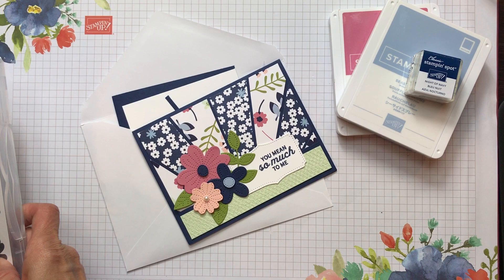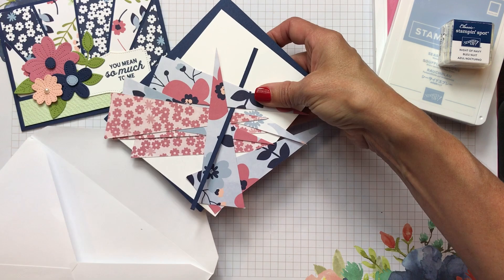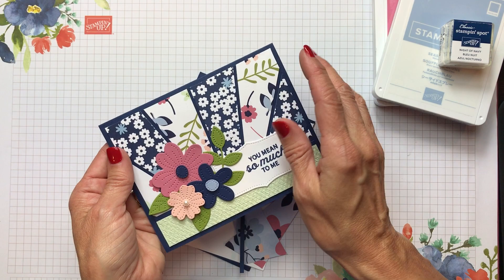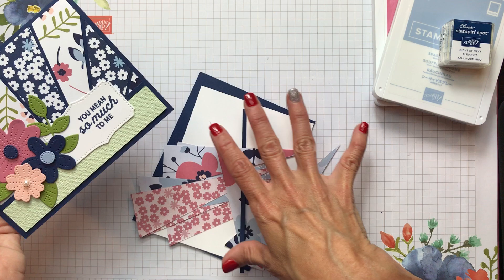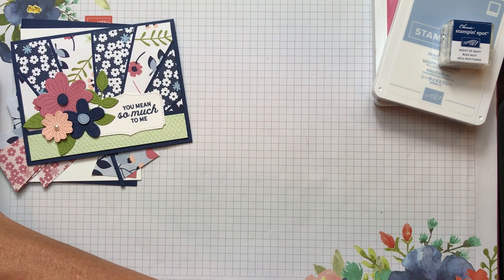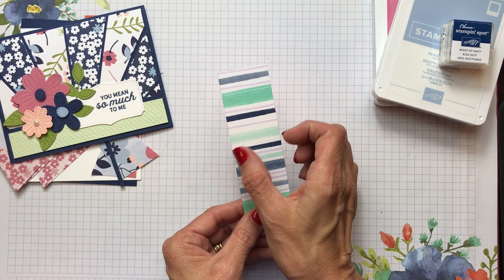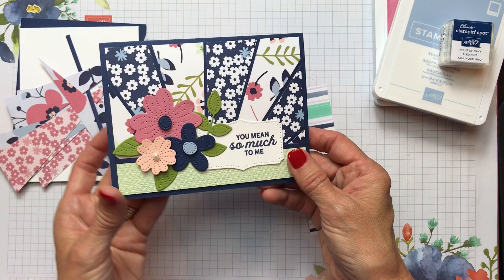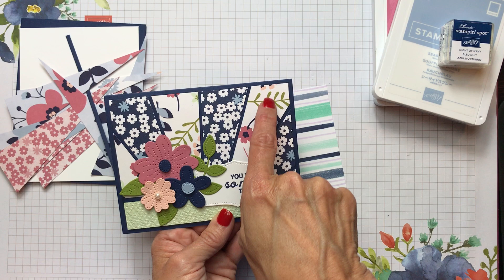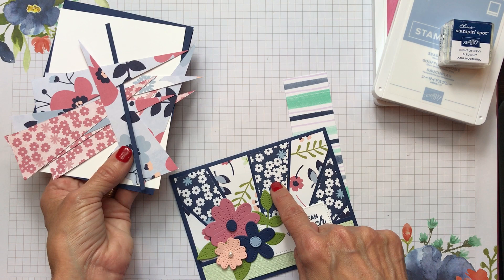Let's take a look at the things we're going to be using. I put everything in a little envelope here. I'm being very judicious and conserving my Celebration paper, so I already did some of the cutting for the card, but I want to show you how to make the little pennants that form the starburst. I just took a sample of the Playing with Patterns paper I had. You're going to need four pieces cut to one and a half by five inches.